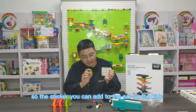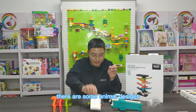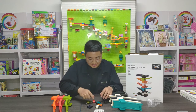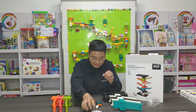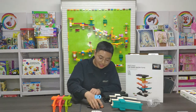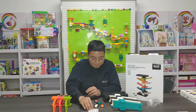So the sticker you can add to the card, so the kids can play and decorate the card. There are some animal designs — the kids can choose the animal they want. This card has different kinds of colors and different design stickers, so the kids can learn the design of the animal.